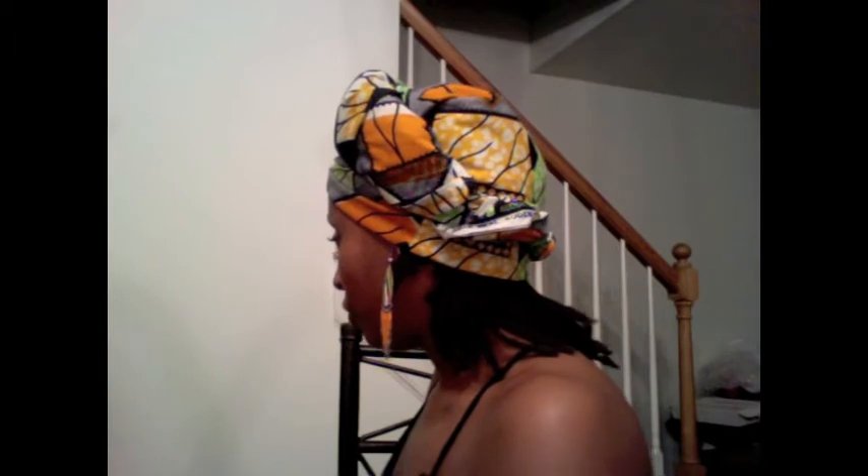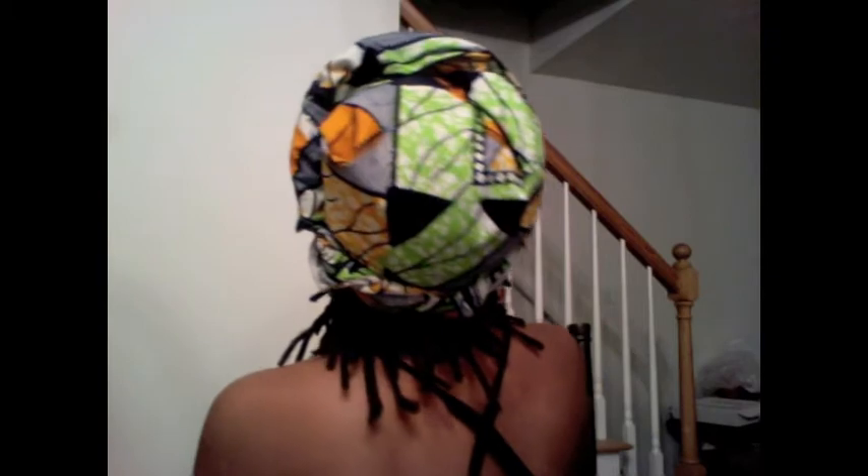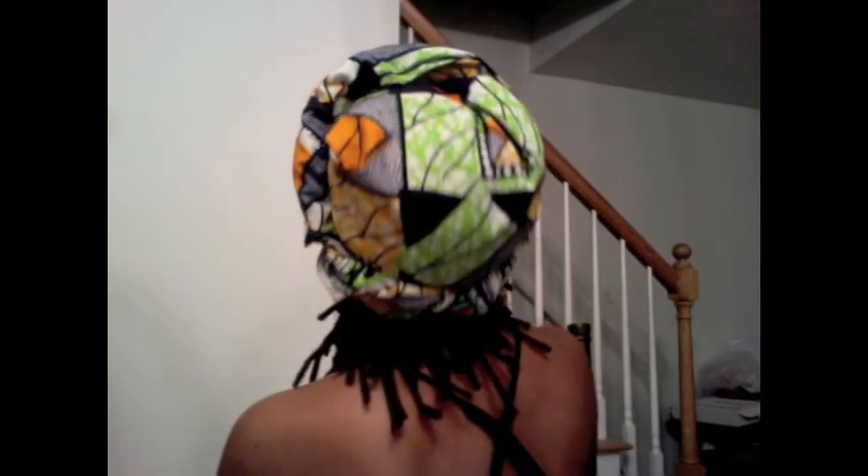It's not exactly the way I had it last time, but it's pretty close. So this is my final look. Just keep tucking it — you can adjust it as much as you need to. This is the side, this is the back, the top if you can see that, and the front again. And this is the other side.